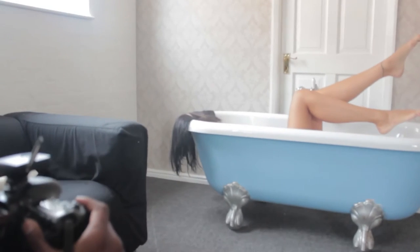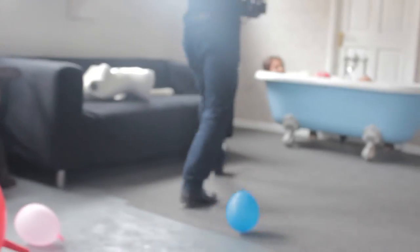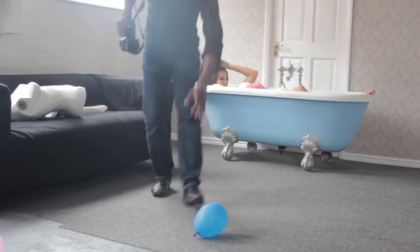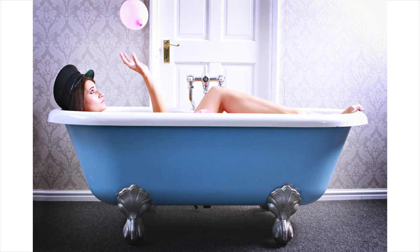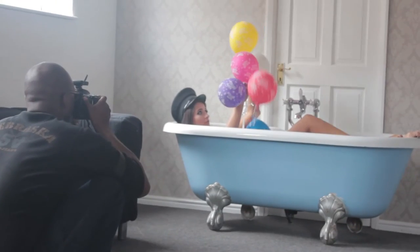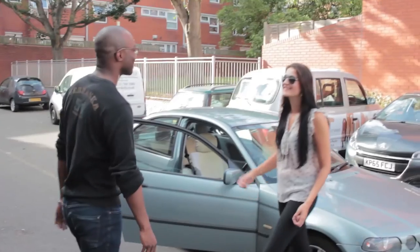Okay. Five. And... We've got another idea. And... There's Danielle here.